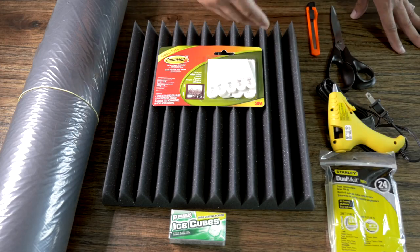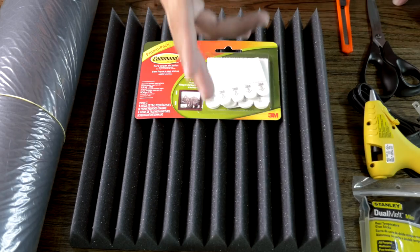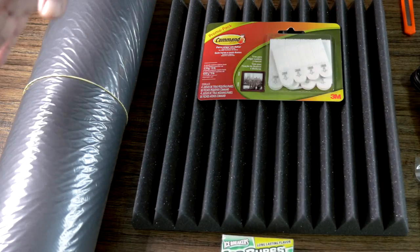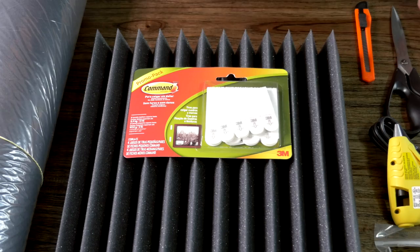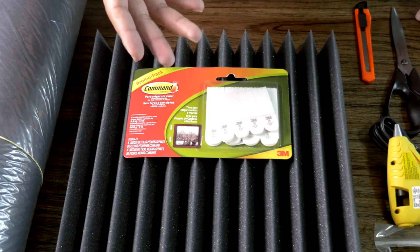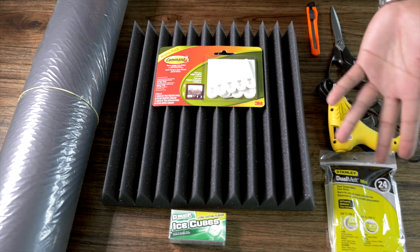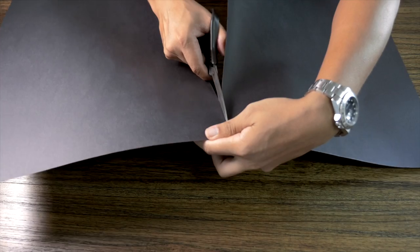Here's what you need: acoustic foam — I have the Ultimate Acoustics 12 by 12s, but you could use any brand. You also need a lot of cardboard, which we'll use to back up the foam as a mounting support. You'll need command strips — a whole lot of them — as these will enable you to remove the acoustic foam in the future. You'll also need box cutters, a pair of scissors, a hot glue gun, and hot glue sticks.